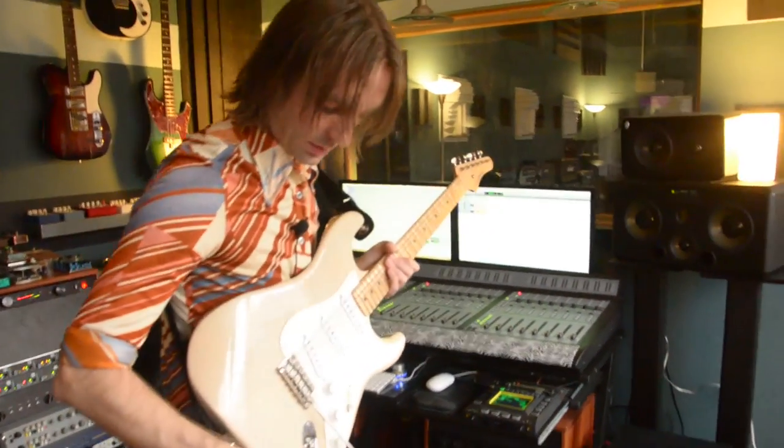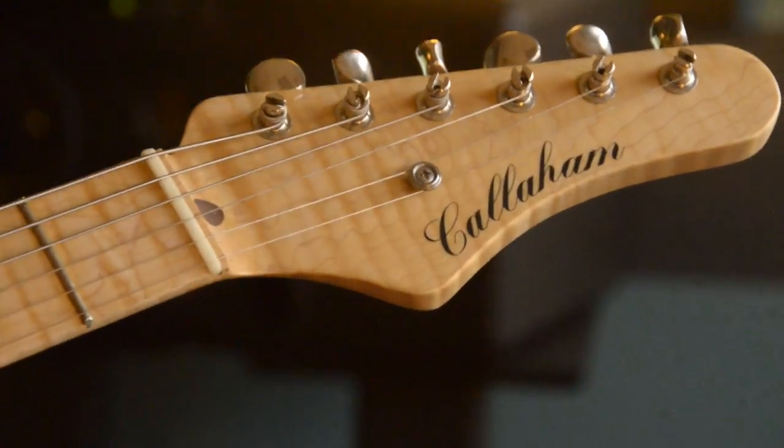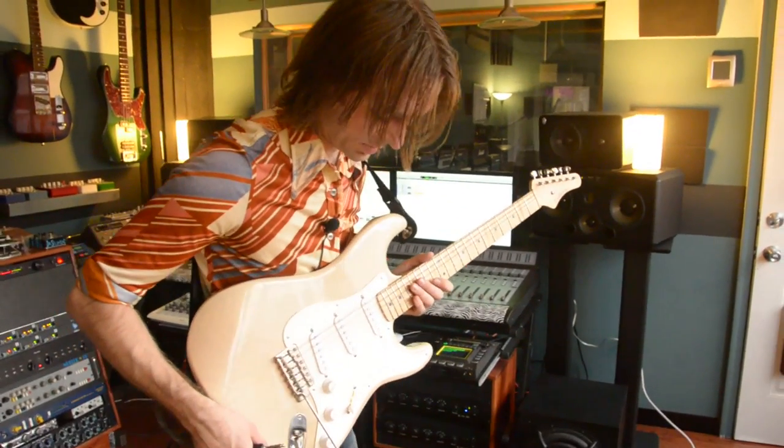The guitar — this is a really cool guitar. It's a Callaham, serial number one, so it's got a prototype headstock. It's kind of an oddity, but one I was lucky to grab. It's one of those, as they say, a game changer for me. It's a super smooth, awesome guitar. Callaham makes just incredible stuff.